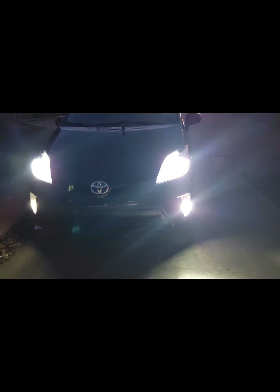That's how the car looks with the headlights and the daytime running lights running. That's how it looks with the daytime running lights — man, the new lights are bright.